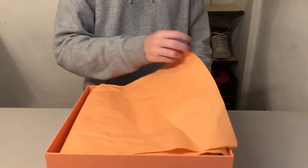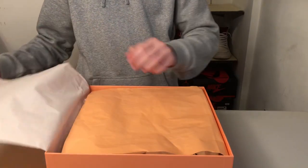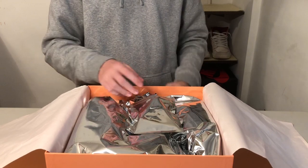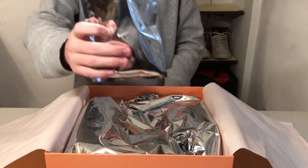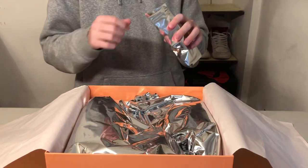Moving on to the paper — you can see you've got the same color as the box, but on the inside it's white. And here you've got this shiny wrapping paper. First thing you see is this swoosh-branded bag right here. It's got a little bit of a resealable top and you don't have to tear it off.